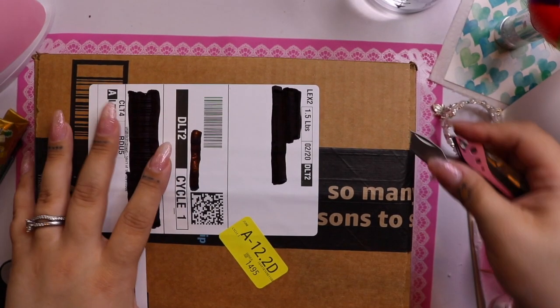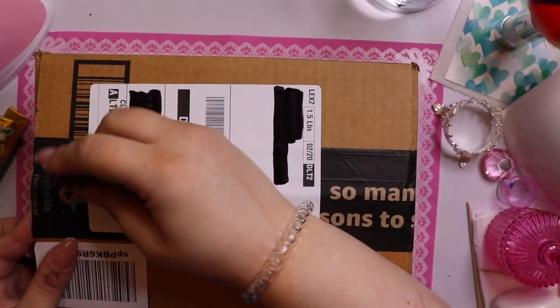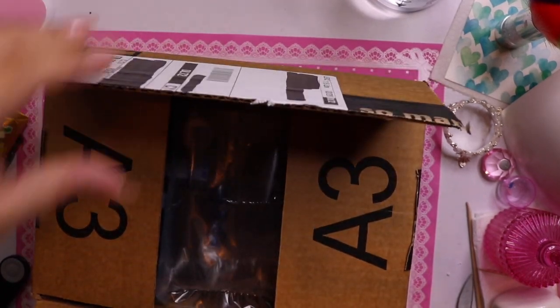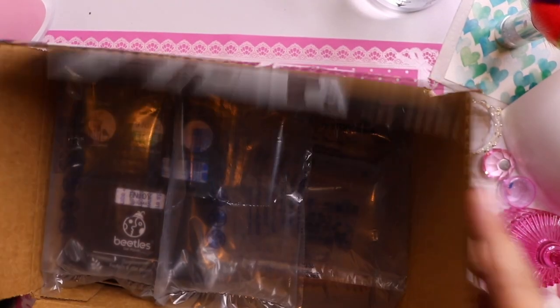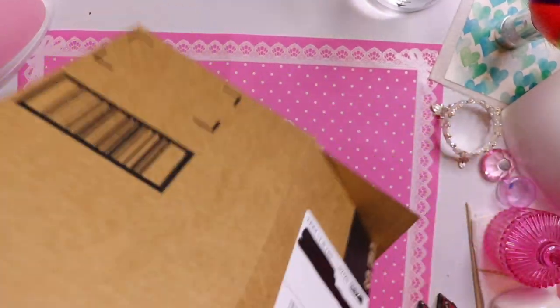All right, here's the box. Let me get my handy little tool out here and get this open — better close that because I will stab myself. All right, packing material, packing material — two boxes today actually.